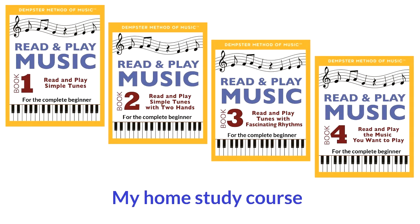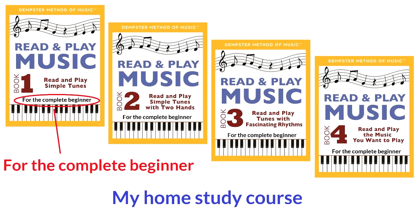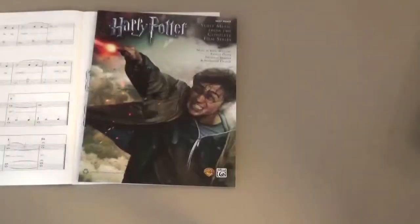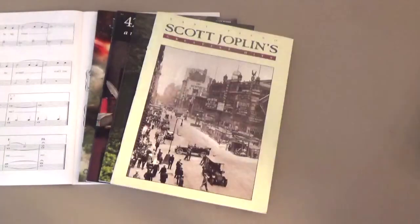My home study course, Read and Play Music, aims to fill this void. The course is for a complete beginner, with no experience of reading music or playing an instrument. It's also for someone who tried to learn music and gave up. By the time a student completes my course, he can purchase music of any type he wants, and read and play it on the piano with both hands.